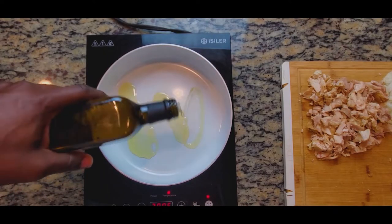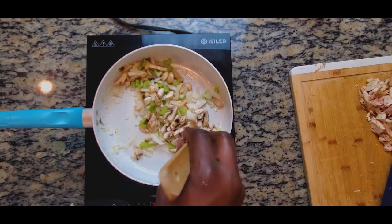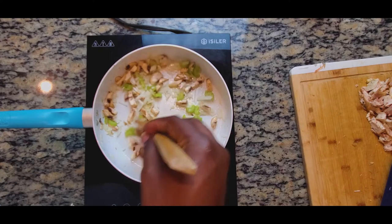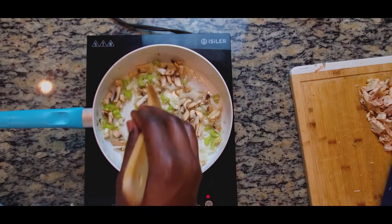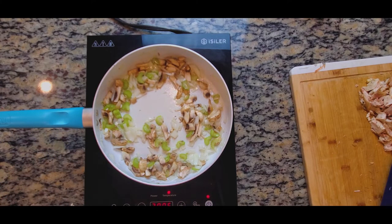Once everything is cut and chopped up, get out a large pan, add some avocado oil to the bottom, and start cooking your vegetables first. I like to cook all the vegetables down first, then add the chicken last since I'm using rotisserie chicken that's already cooked — I don't want to overcook it. If you're using raw chicken, pre-cook it first to make sure it's cooked through before combining everything.